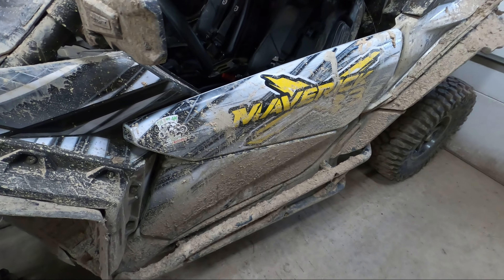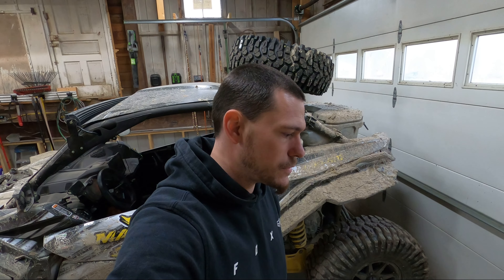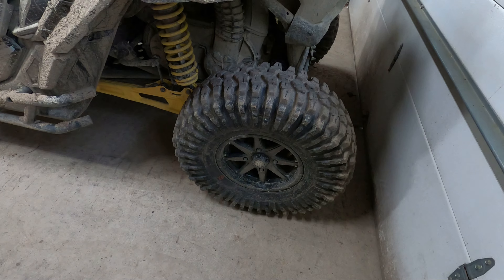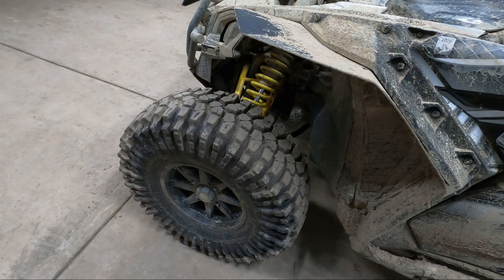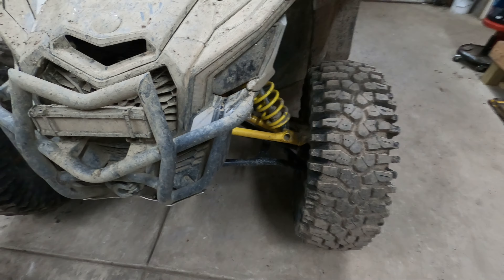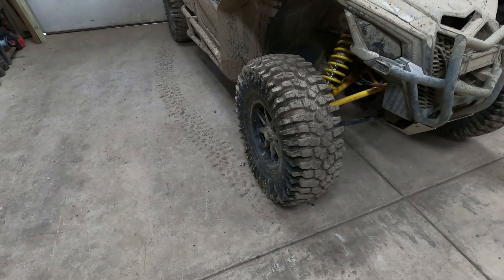Another downfall we noticed was that when you're in ruts or trying to straddle ruts, the tires tend to slide down in — and we didn't like that because we ride a lot of rutted areas. As far as riding in the snow goes, I'm not impressed with the carnivores at all. They were terrible for us in the snow.